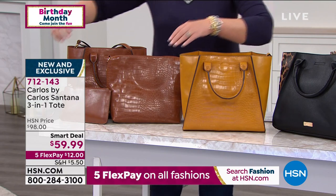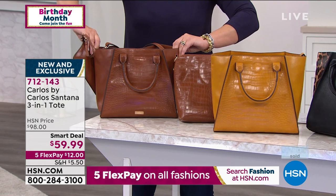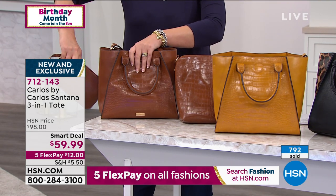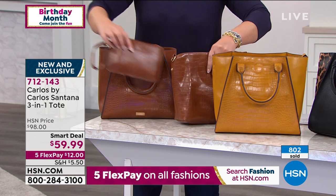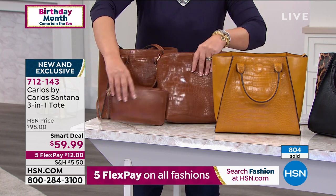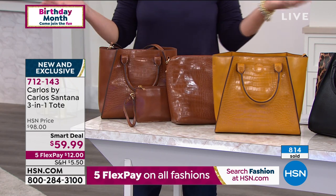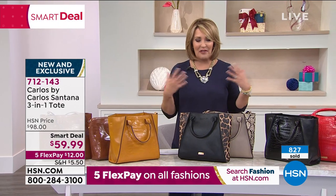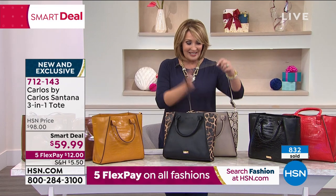And last but not least, this is the cognac — gorgeous. There's the bag. So you get the satchel, you get the wristlet, and you get the additional crossbody — all three bags. The black is getting limited already, you can see 800 already gone. It's $59.99 to get Carlos Santana — a name that is iconic in the world of music. But it's another creative way for him to bring joy, and this will bring joy because it's so cute.